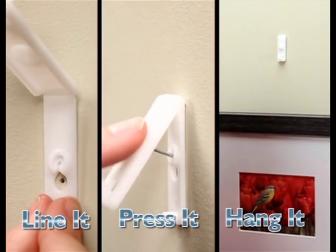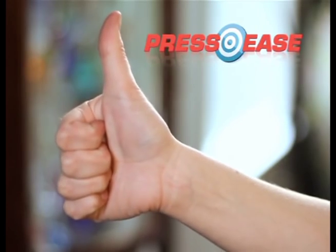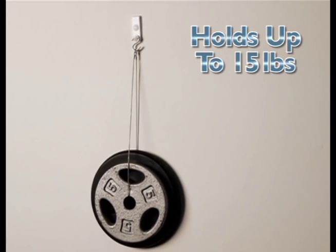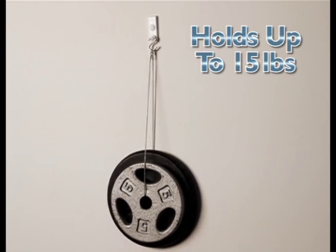Look, just line it up, press it in, and hang it. That's Press Ease — and that's not going anywhere. A single all-in-one Press Ease holds up to 15 pounds.